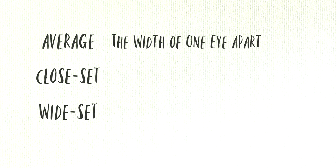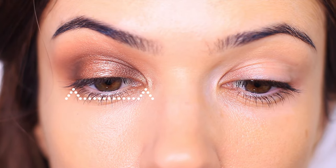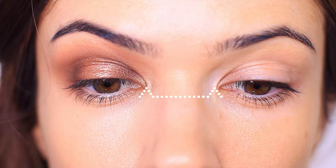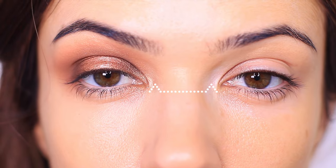We have average, close set, and wide set. Average is the width of one eye length apart, close set is less than the width of one eye length apart, and wide set is more than the width of one eye length apart. To find this measurement, you're going to use your finger and your thumb, measure one eye, and then place it in the middle. If there's no space, then you're average. If you poke yourself in the eye, then you're close set, and if you have a little bit of space, then you're wide set.